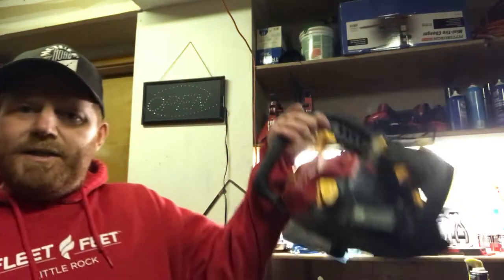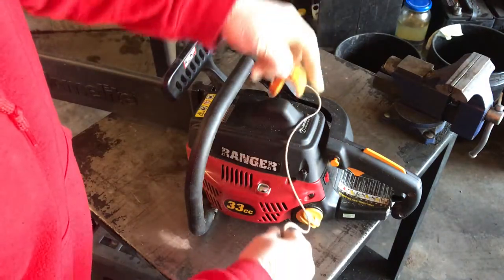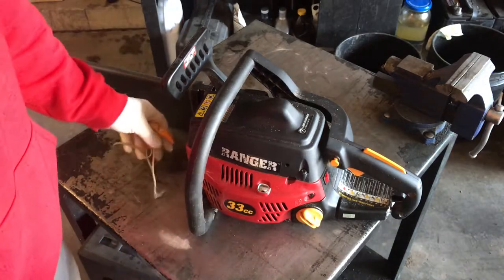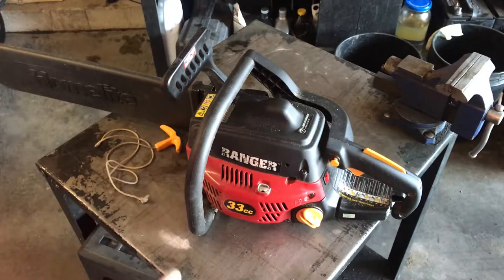Hey guys, welcome back to Colorado Springs Small Engine Repair, and if you're new to my channel, welcome. Usually I do vlog-style stuff, but today I'm going to put out a video on how to restring a chainsaw. A customer brought it in — they pulled the cord out and need it restrung. So let me show you how to do that. The dreaded pull string came out of the chainsaw — I'm going to show you how to restring it. It's not as bad as you think.